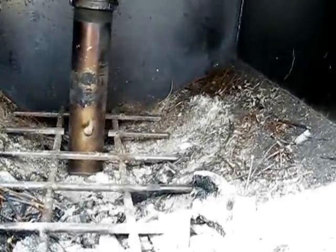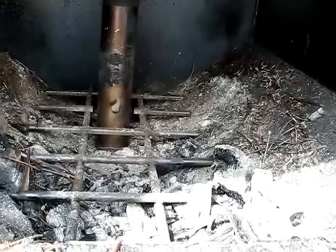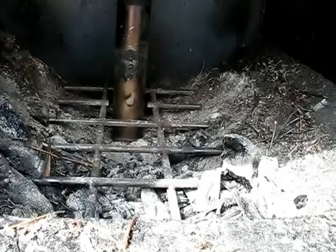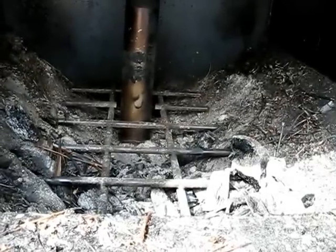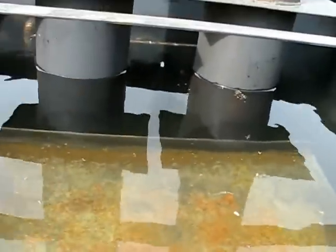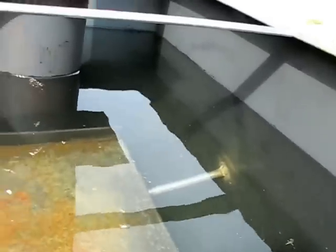My only problem in my last test was that the secondary burn wouldn't ignite — I'm not sure why. It could be the wood was too wet or I didn't get it hot enough. Anyway, I've got some dry wood and I'm going to try doing another test now. I've got the tank all filled with water, and this is all submerged. I wanted that so it didn't get too hot. I plan on getting this fire nice and hot and seeing if things work.